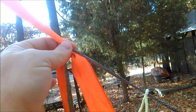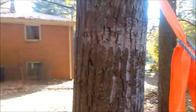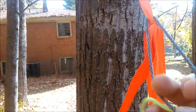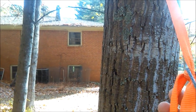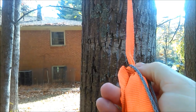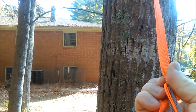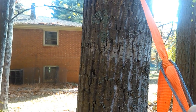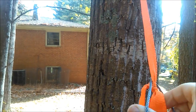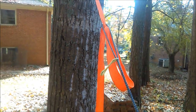You can see the whoopee sling notch is laying on the hitch. It's sort of precarious because you can see the opening here, and it'd be very easy to jostle it — especially if you weren't in the hammock and it slipped down a little bit. It may still be resting there, but it might not be on the knot well, and then you get in the hammock and it just pops off.